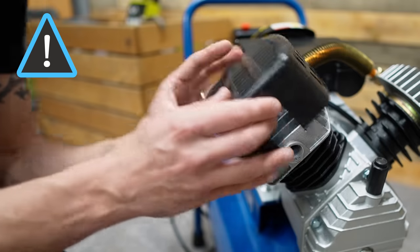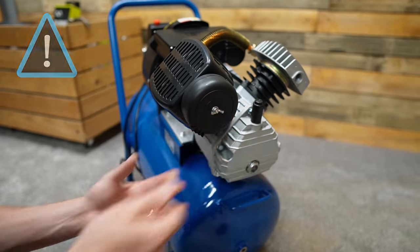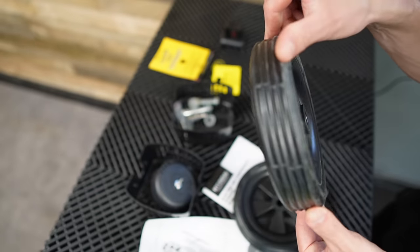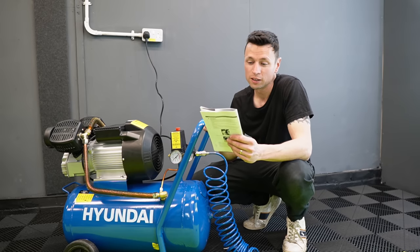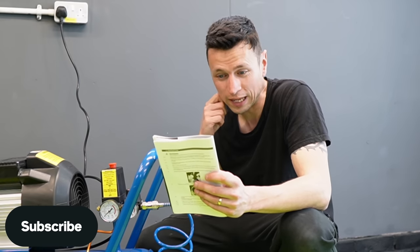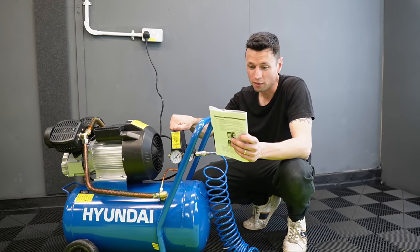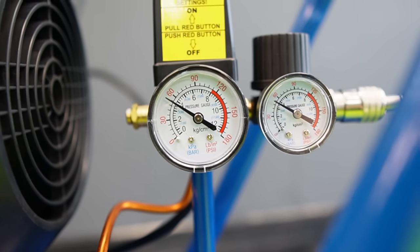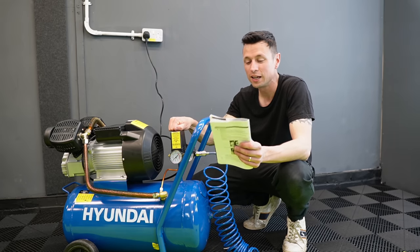Before you get too excited and switch it on, it's essential you carefully connect the air filters, remove the rubber plugs, and attach the wheels. Thankfully, Hyundai already have videos on how to put it all together, which I'll put links in the description below. So everything's all connected up and checked over. We're now going to do a test run as they recommend. First, switch the power to the off position, check the oil level in the red circle, then plug in the power and start the compressor by turning the switch on. The pressure gauge reading will slowly rise as pressure increases inside the air tank, and when it reaches working pressure, it will switch off automatically — indicating the compressor is working normally.